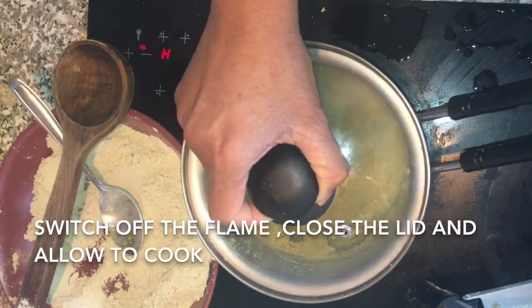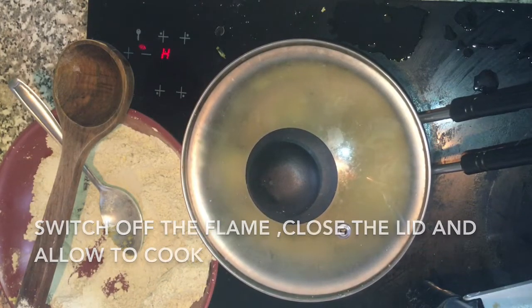Add flour and mix until you get a dough or ball consistency. This looks good. I am going to switch off the flame, close the lid, and let it rest there.